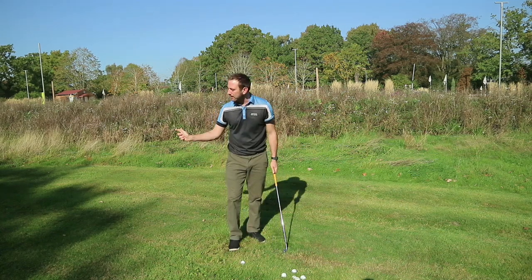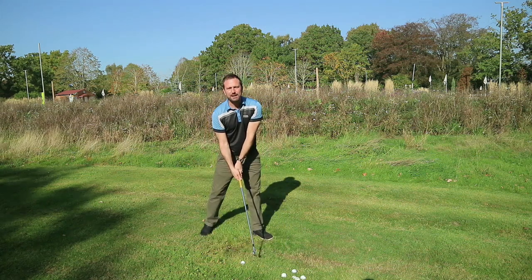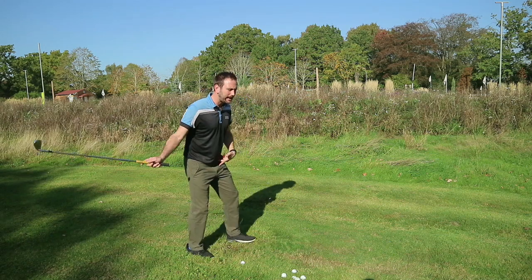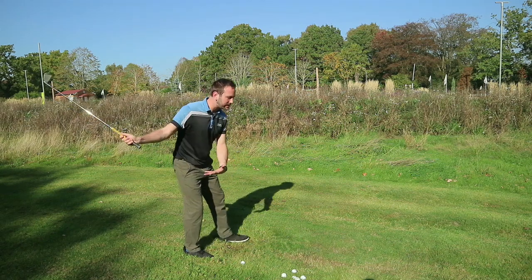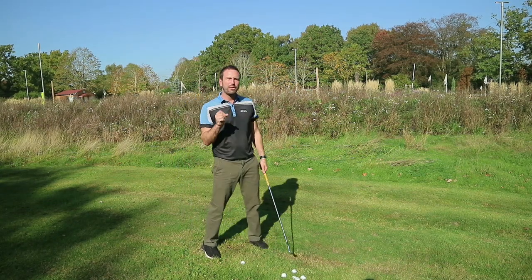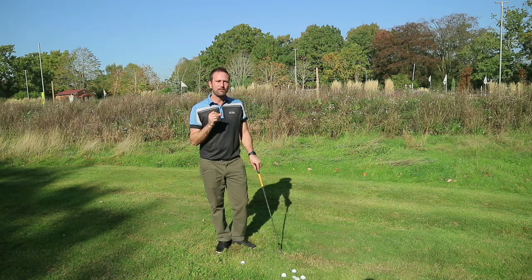A flip release would be losing that wrist angle too soon. In my honest opinion, I don't ever come across many golfers who flip release it unless they are drifting closer to the ball. If you don't rotate out of the way to create space, there's no space for you to hit the ball, which is why you have to flip release it. If you rotate your body correctly, you will naturally find there is no more need for the flip release. That's why you'll be able to hold onto that shaft angle much longer coming in towards the downswing position.